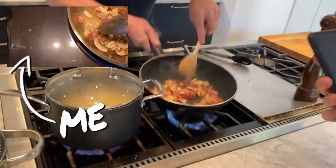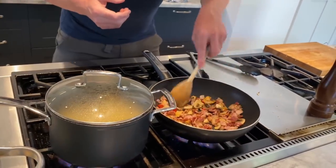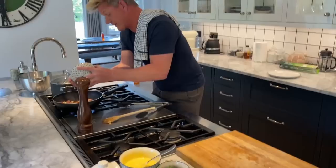Now, look at that colour. How beautiful is that? That chilli! Mushrooms, garlic, chilli, streaky bacon, smoked bacon — guess what's next? Some fresh peas, some fresh frozen. Look at that.